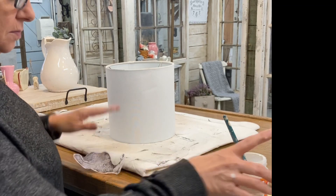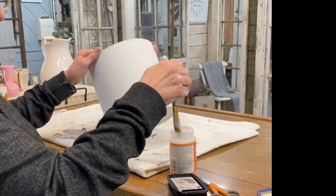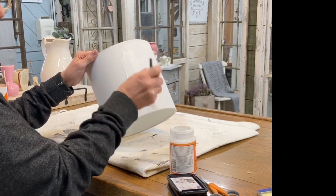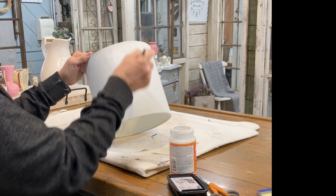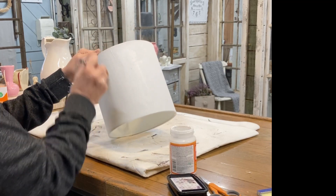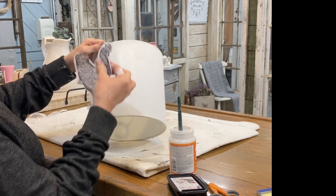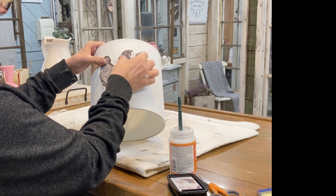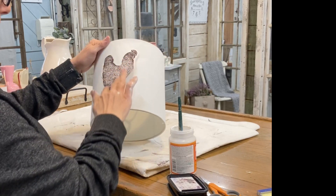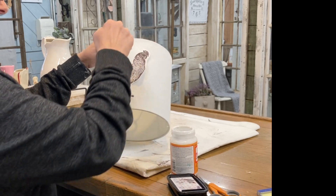I decided to add a lampshade to this grouping. I just had this white lampshade and a black lamp that it would fit, so I'm going to take one of these transfers and put it on the lampshade, and then we'll have a matching lamp. Lampshades are really easy to change up — you can paint them, decoupage them, add fabric with hot glue. There's just a number of things you can do to change them up.